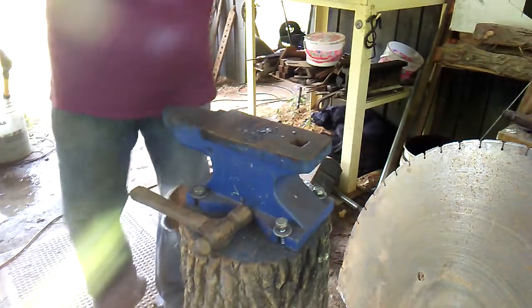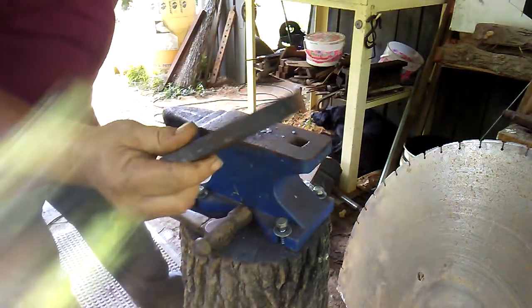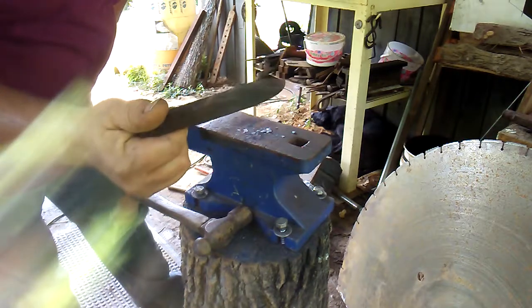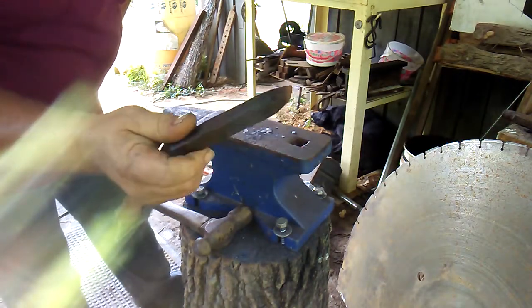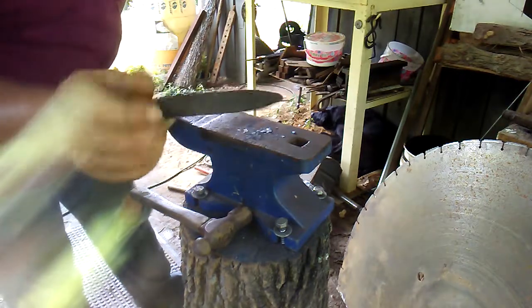This time I'm going to use another tool that I made. This is basically another fullering tool. I'm going to use this to make the lines in the fishtail before I curl it.